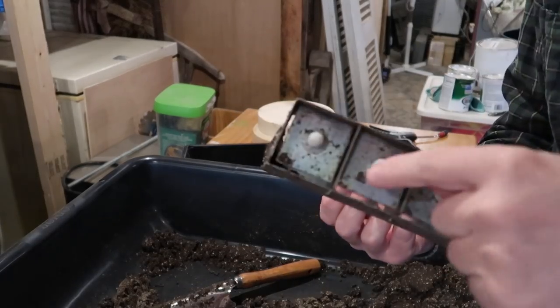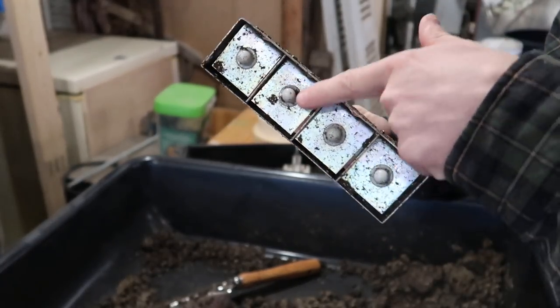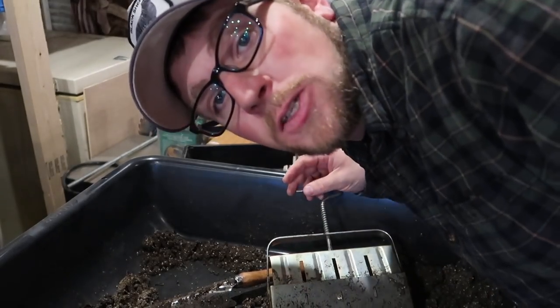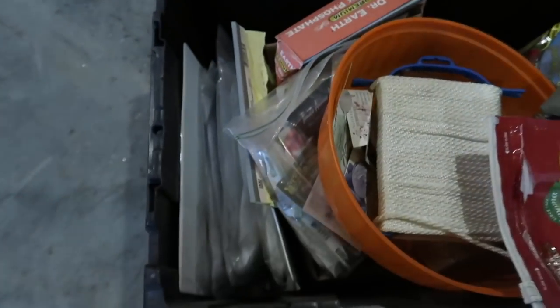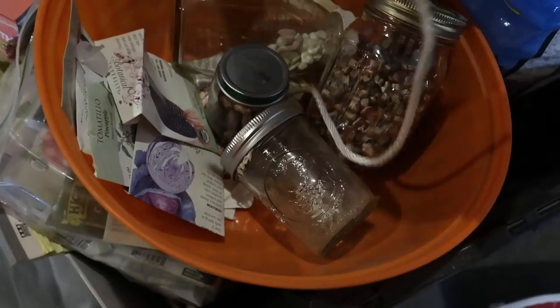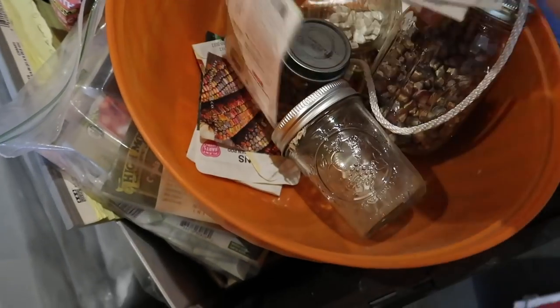We still have the little round makers on our soil block maker. Let's go see if we can find the square ones to change them over to. We try to keep everything somewhat organized, so hopefully we can find what we're looking for.